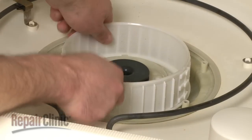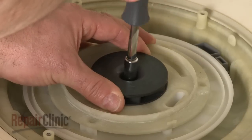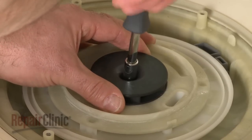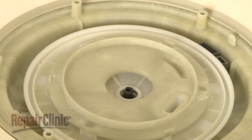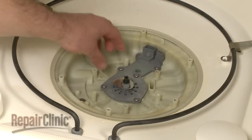Pull off the micro-mesh filter. Remove the mounting screws securing the wash impeller and pull it off. Now lift off the suction plate, filter support, and cutter if necessary.